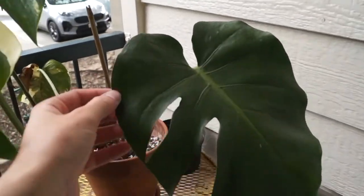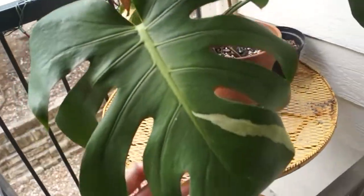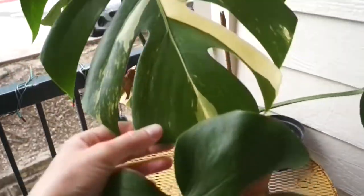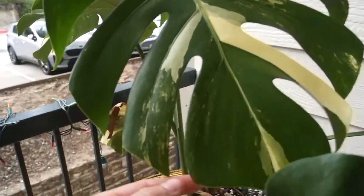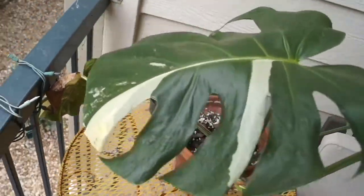You can see some of the older leaves have much less variegation on them — that was when I had the plant in my apartment. Now in the hot spring and summer months I keep it out on my patio, and it gets much more variegated.